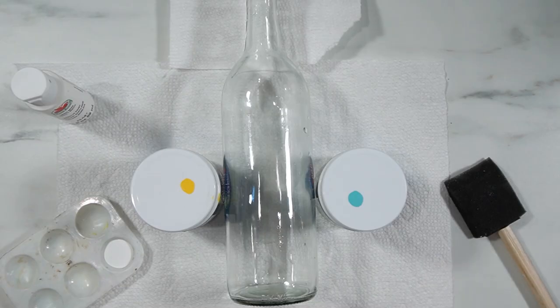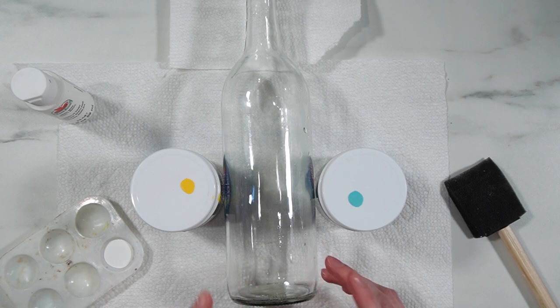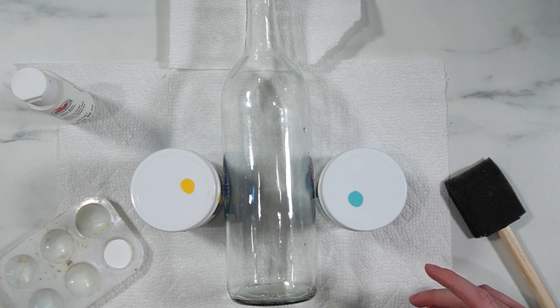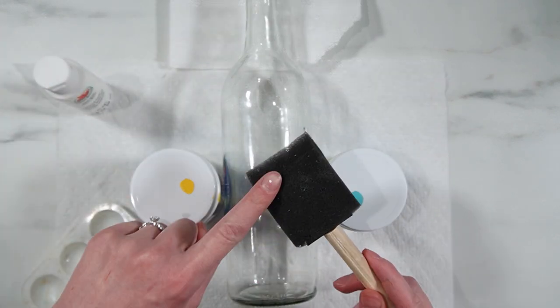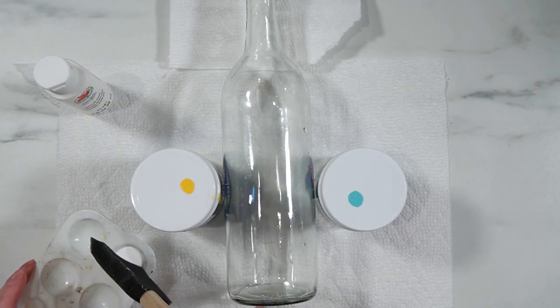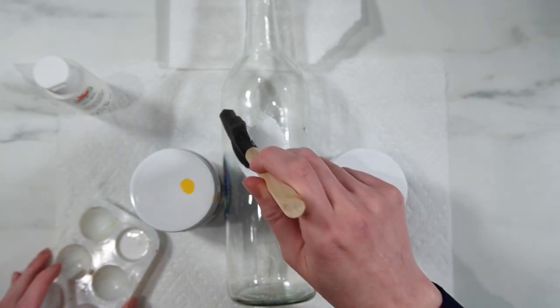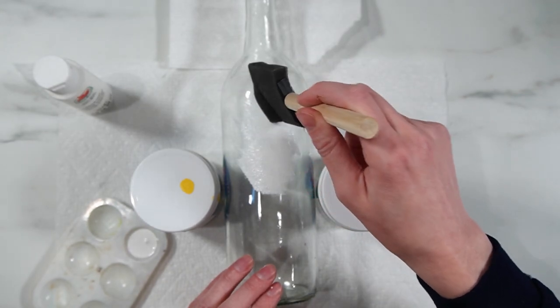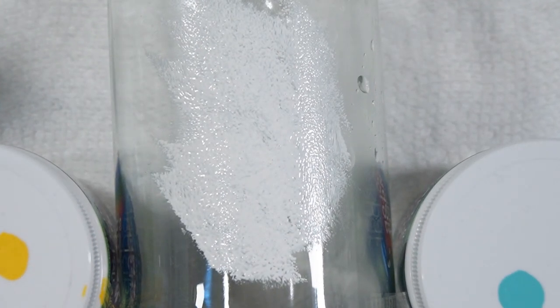The first step is to paint the bottle white. If you want to put lights in it, you could leave it clear. With the white coloring, the lights won't show quite as well through it, but it just depends on what look you want. I'm using some plain white Apple Barrel paint and a foam paintbrush, and I'm going to dab it on, which will give it a fun little snow-like texture. That's why I'm doing paint versus spray paint — you could spray paint, but I want that texture. If you like the smoother look, by all means use spray paint.